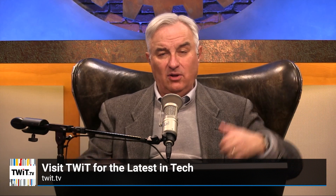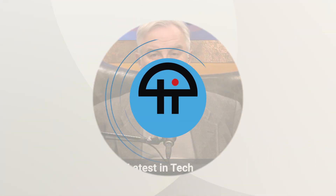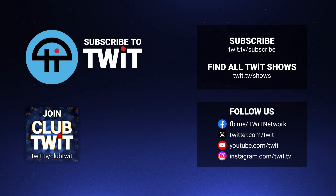Hey, it's Leo Laporte. I hope you've enjoyed this little clip from our programming at twit.tv. For more, visit our website, twit.tv, or subscribe on your favorite podcast client. There's also a link somewhere down there.